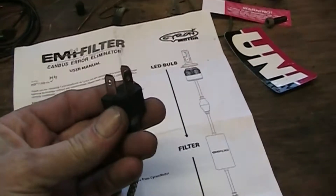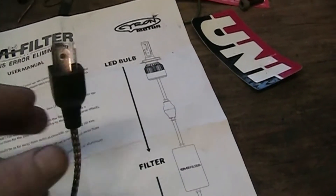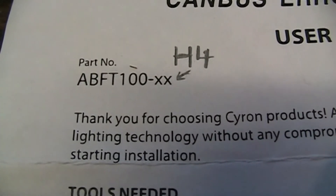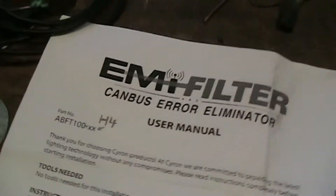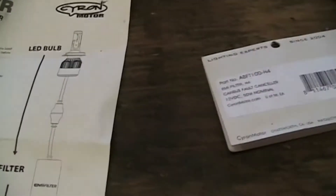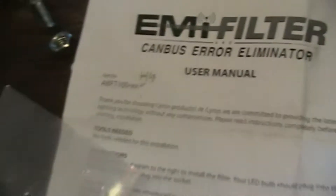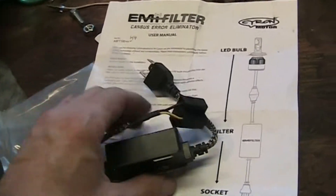This motorcycle has an H4 type bulb, so this is the type of plug on the back of the headlamp. The part number for this kit has 'H4' where the two X's would be — so this kit is the H4 version. There are different types of connectors for headlights, so this company does make different style filters for different plugs. It's plug-and-play — no hard wiring. You just put this in-line with the headlight and it fixes the problem.